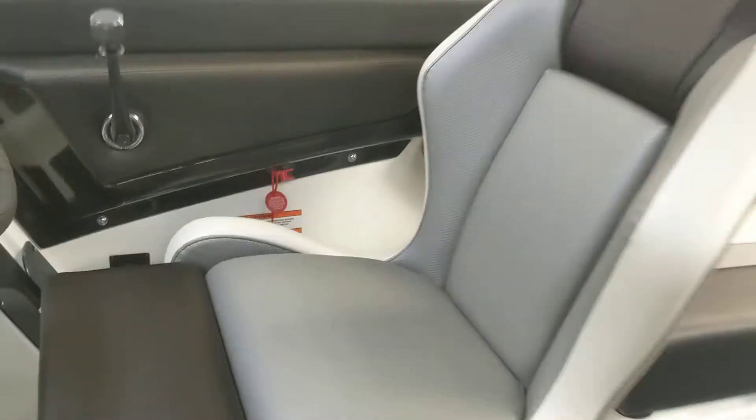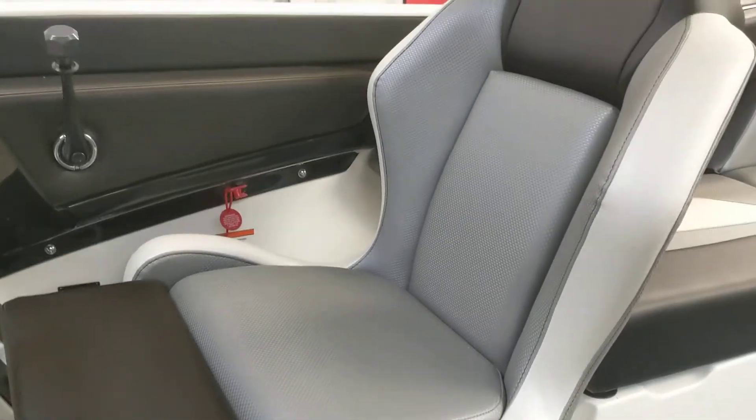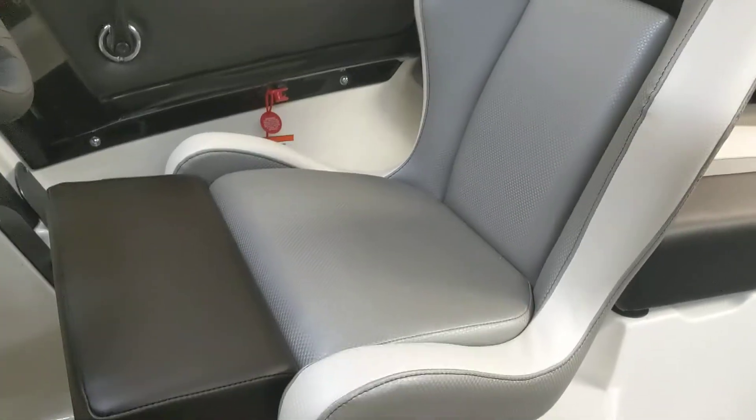Another change that they made is they completely redesigned the captain's chair for a more comfortable, ergonomic design, just to keep the driver as comfortable as possible while driving the boat.